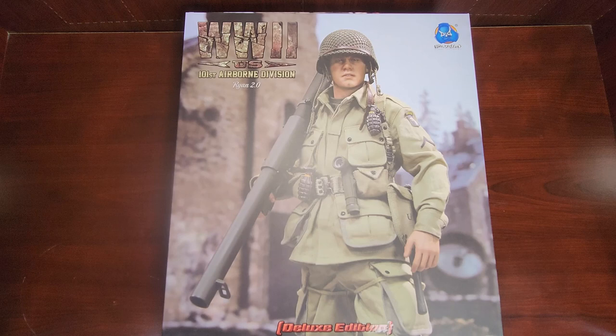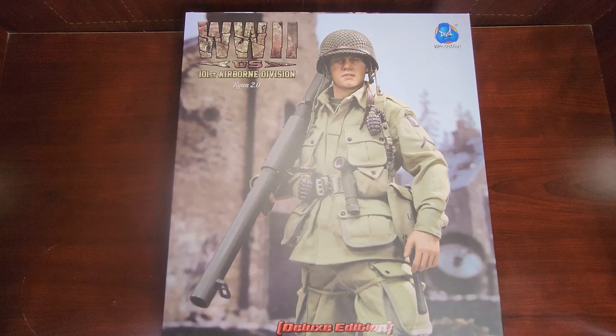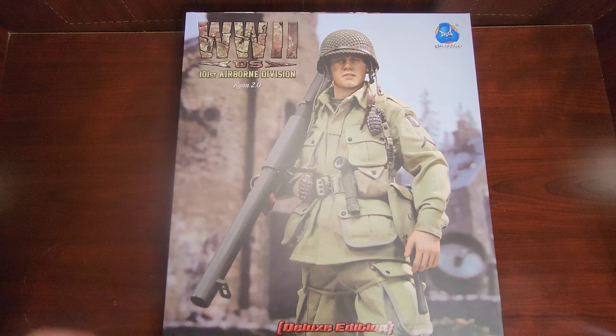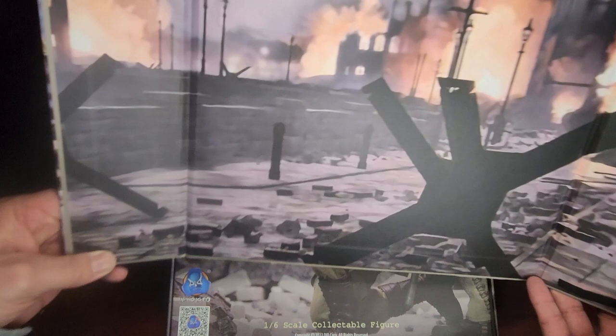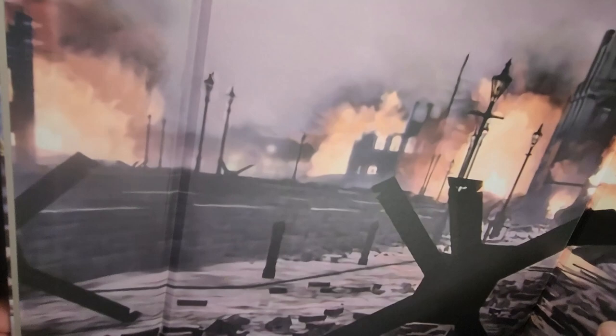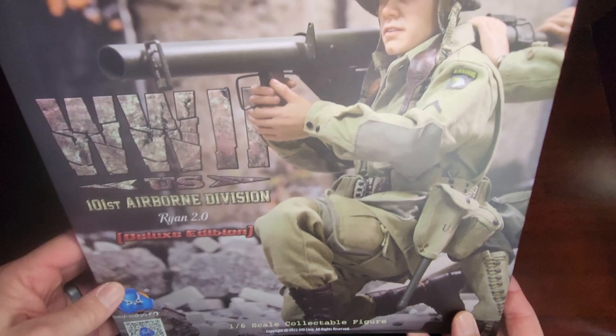What's up YouTube and fellow collectors, OTK is back with another figure. In today's video we're going to go over DID's World War 2 101st Airborne Division Ryan 2.0 Deluxe Edition. Nice box as always, magnetic pictures of the figure — it looks like the bridge scene from Saving Private Ryan — and a nice little backdrop with another picture of the figure.